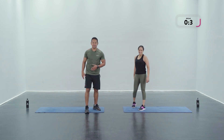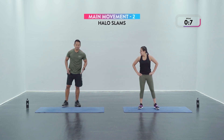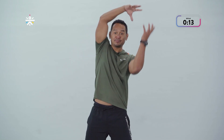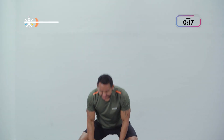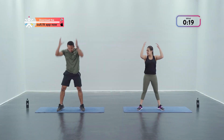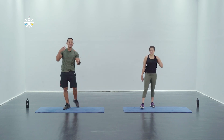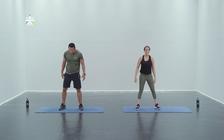Next up we've got something more explosive — halo slams. Think that you're holding a med ball — you're gonna be slamming it down, up, over, slam it down. To scale it down: do it without the jump. Make sure that your movement is on point, 100% effort. Let's go in three, two, and one.